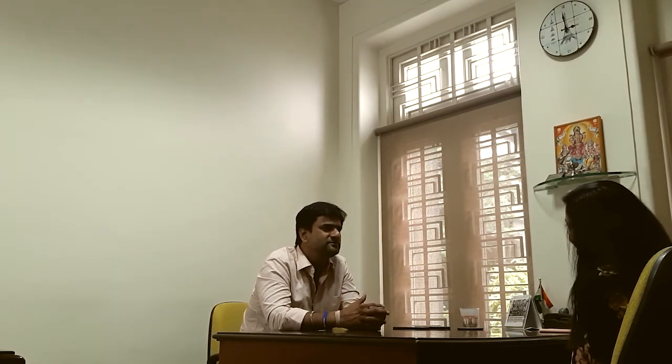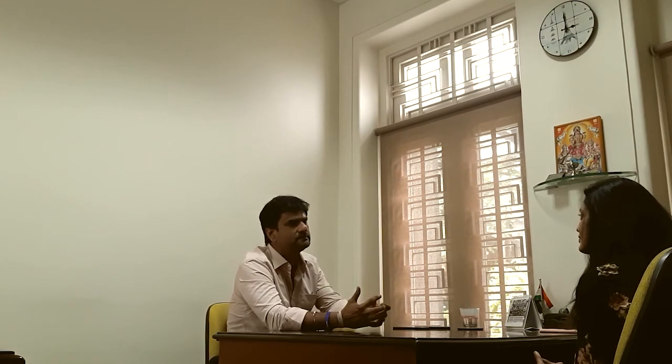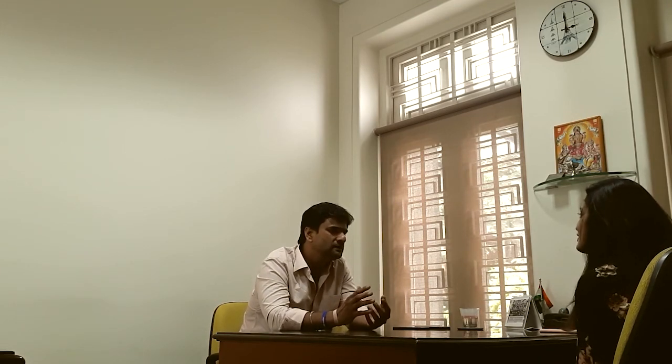For carb loading on the last day I try to have rajma rice, but at events you eat whatever you get. So it's basically dal rice, a little bit of curd, and a lot of salad. I try to avoid non-veg because it causes acidity and heartburn, even though I can eat non-veg seven days a week. During self-supported long runs — 12 or 15 hours — I carry chicken sandwiches and eggs because every body type is different.